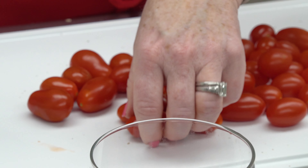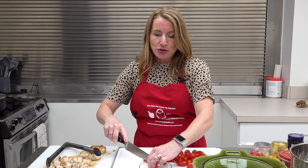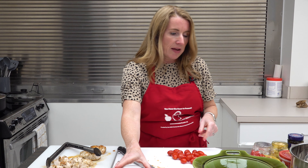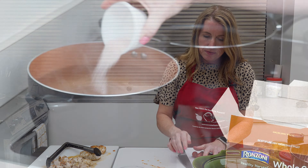We're using about a pint of grape tomatoes — you could also use cherry tomatoes. Feel free to add onions or peppers, diced cucumbers. Really, the sky's the limit here — whatever your family enjoys, or what looks good at the farmer's market, or what you find on sale that week. We have our tomatoes ready to go.